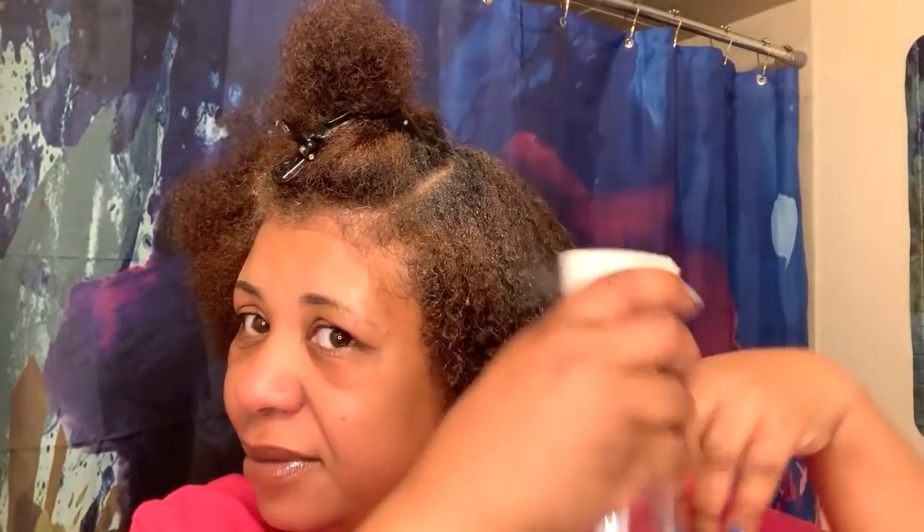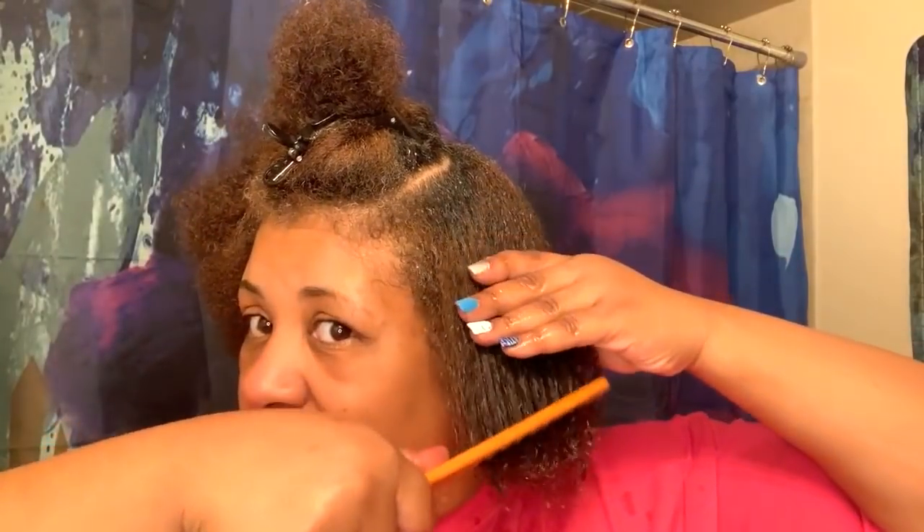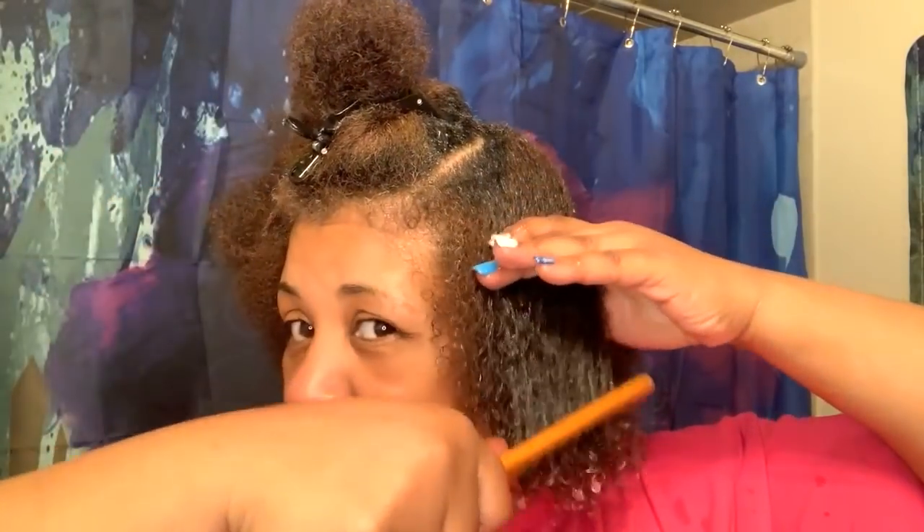That protein power treatment worked great - you can see my curls already. My hair is dripping and that's the way I want it, because I don't know how this product works on damp hair. So we're going in with the Make It Last Wash and Go curl primer.